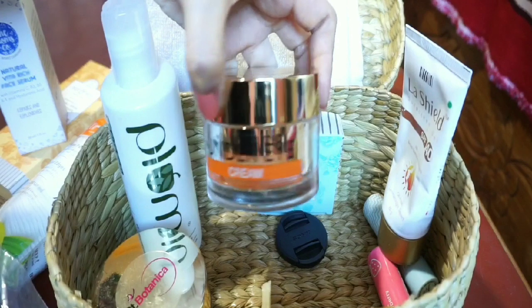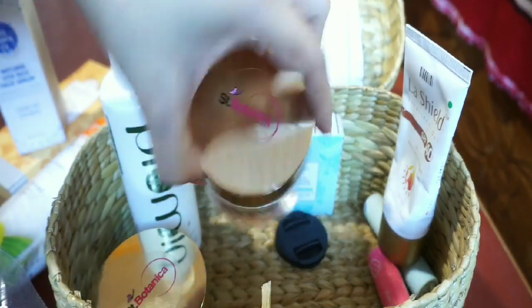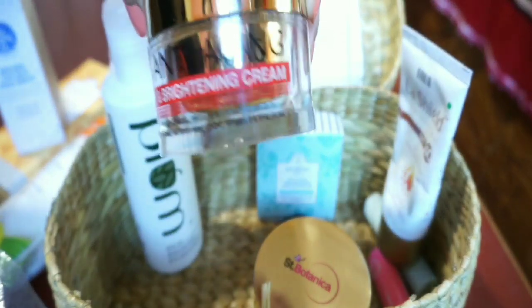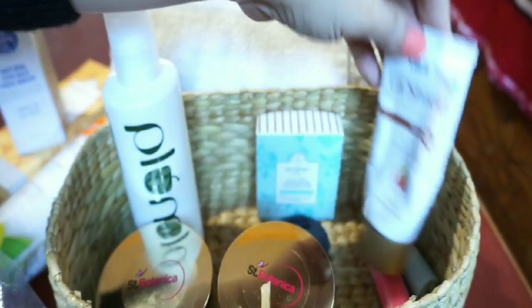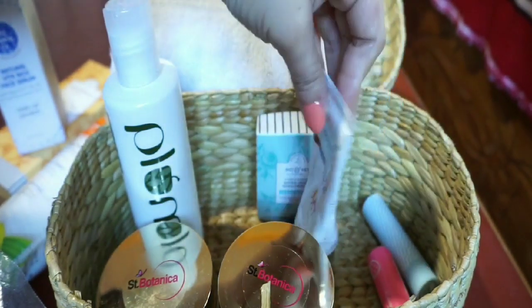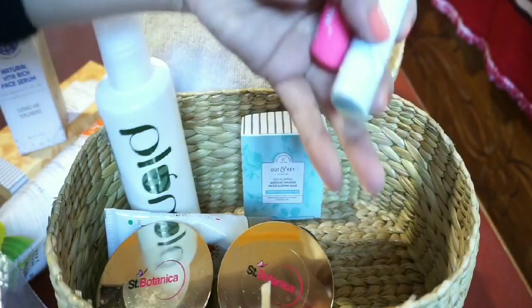The eye creams will be used in the center of the body. This is a cream — anti-aging and brightening cream. This is a cream — Lassil sunscreen, SPF 40, and lip balms.